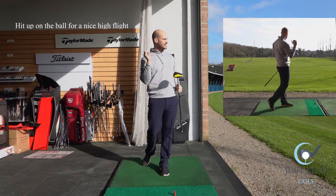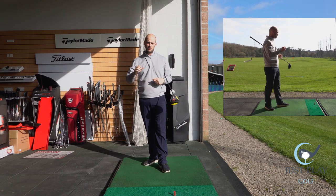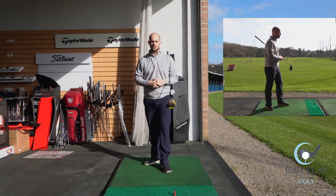If you are hitting up on it, you will get a nice high trajectory. We don't want it obviously going up like a sky, but we want a nice high trajectory that is going to go out as far as you can and maximise your distance.